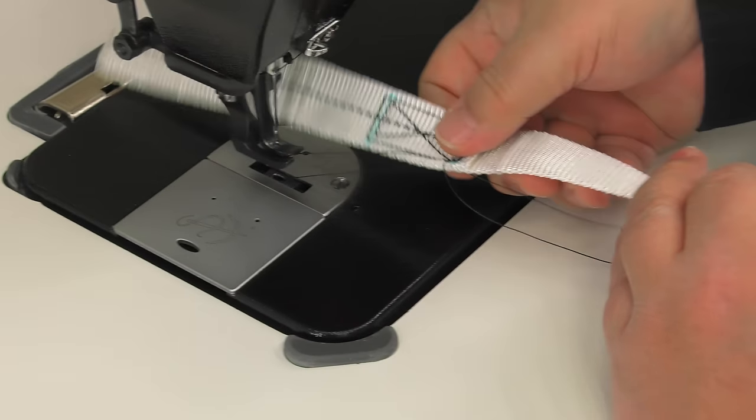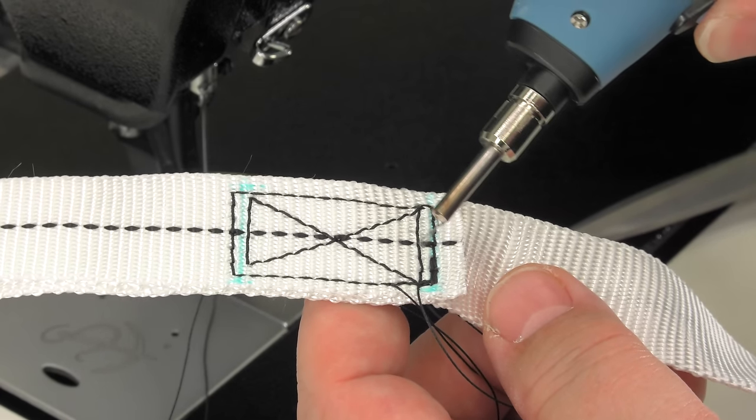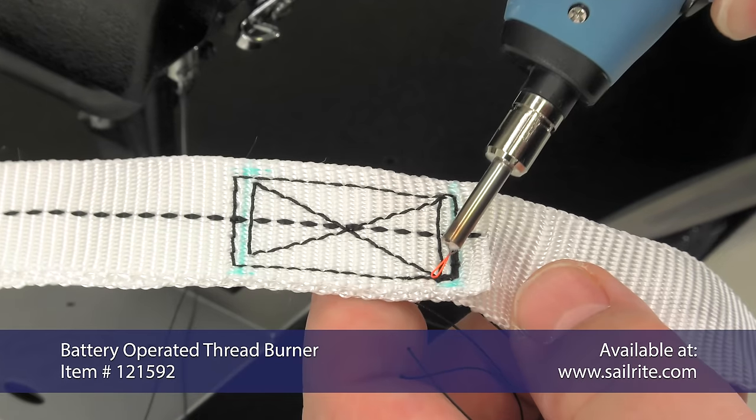We're going to use Sailrite's battery-operated thread burner. This will remove the excess thread and seal the ends of the thread. If you don't have this, you can use scissors.